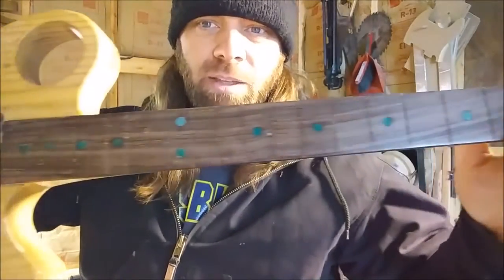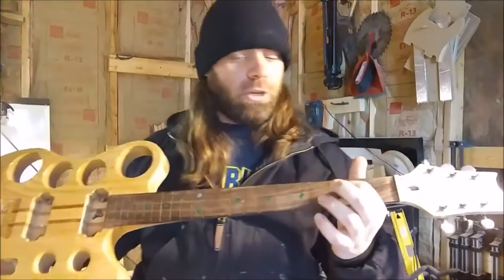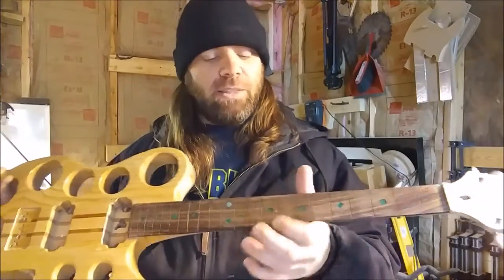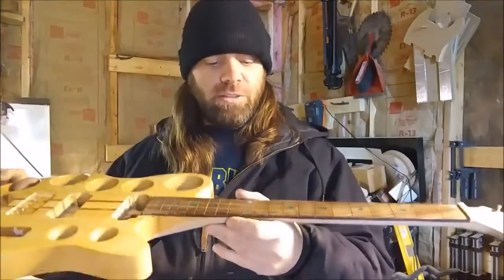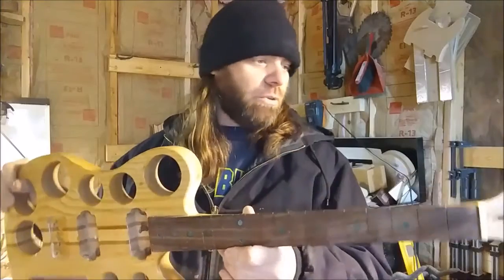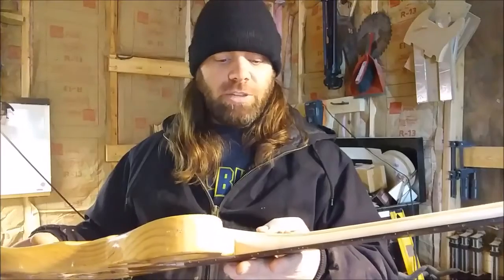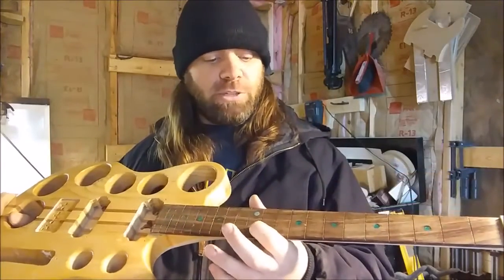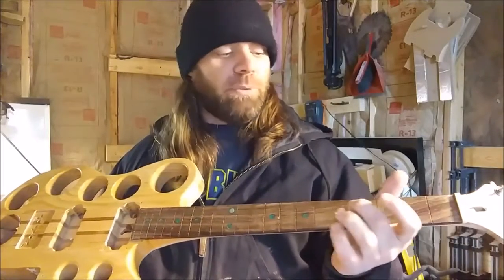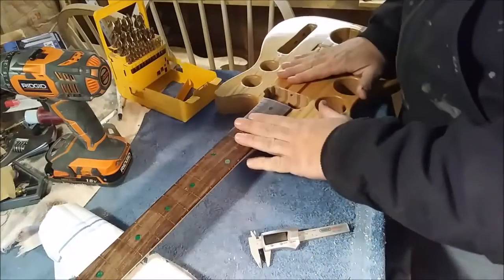We put dots in and it didn't really work out - they didn't turn out the way I wanted. So what I'm going to do is redrill these holes back out again, all of them, and try a different method to get a better outcome with the epoxy dots. If that doesn't work we'll drill it out again and figure it out. So today we're going to take this over to the drill press, drill these dots out, then figure out what to put in here to give me some nice turquoise blue dots on this fretboard.